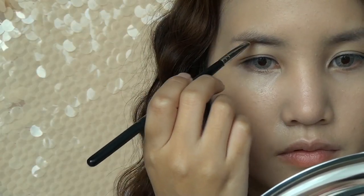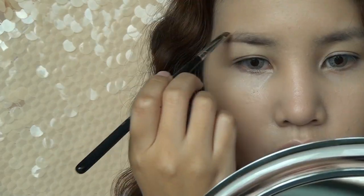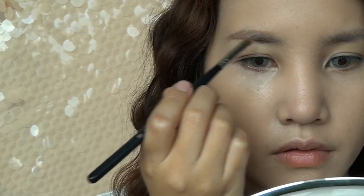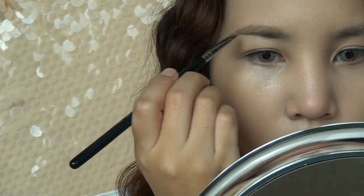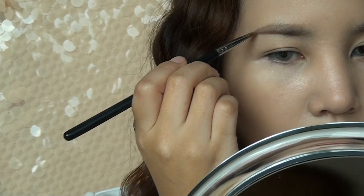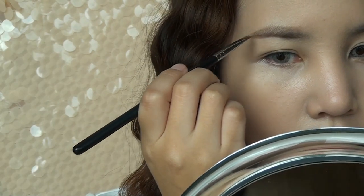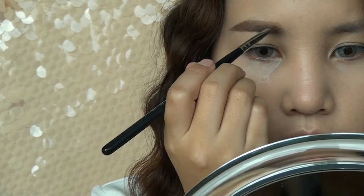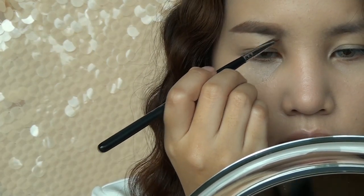For the brows, fill in your brows using a color closest to your natural hair color. Blend the inner part of the brows for a more natural look.